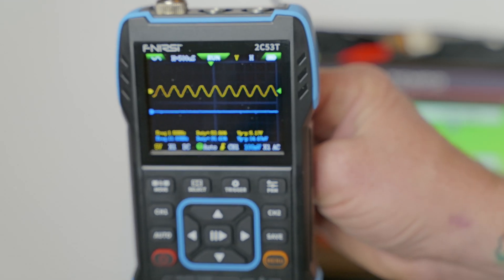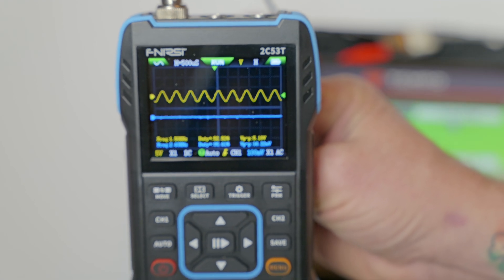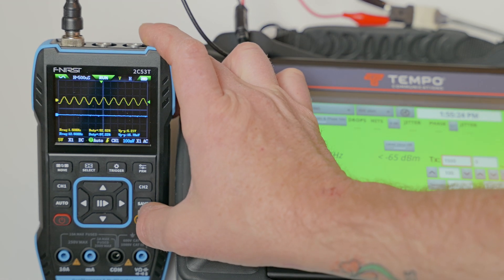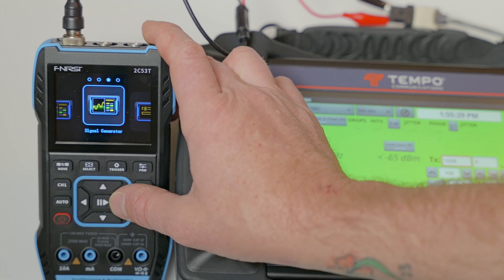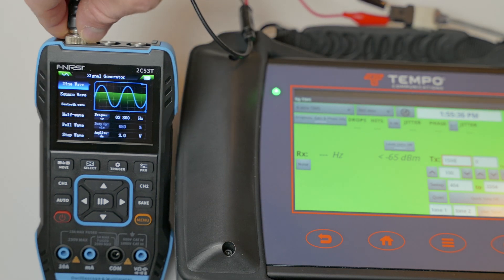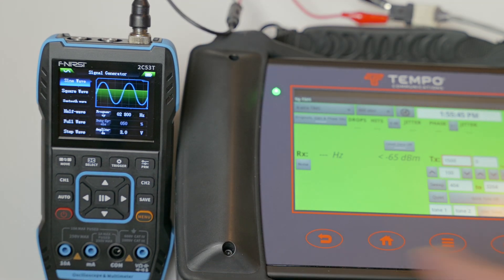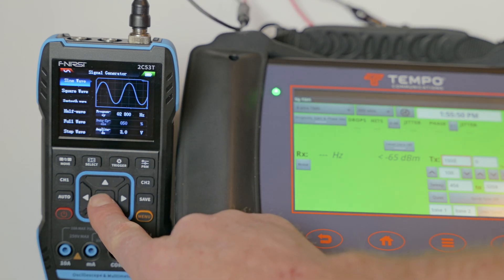This meter is just jammed packed with different features that you can play around with to analyze your signals. Next, we're going to check out the signal generator feature. We'll hold down the menu button back to our main menu, scroll from the o-scope over to the signal generator, and hit the play button. We'll need to move the lead off channel A and push it over to the DDS signal generator output. Now, with green showing on the meter, we're actually generating the signal.